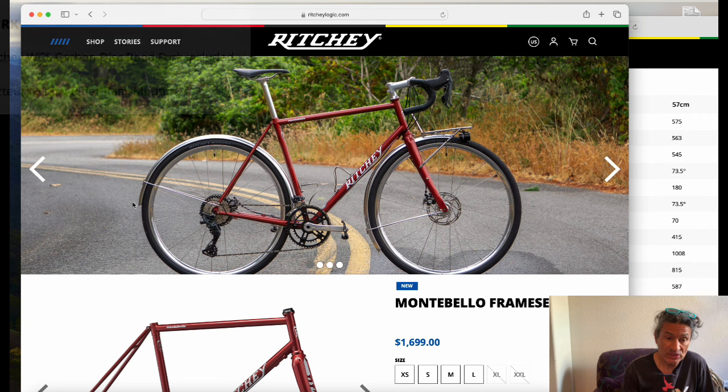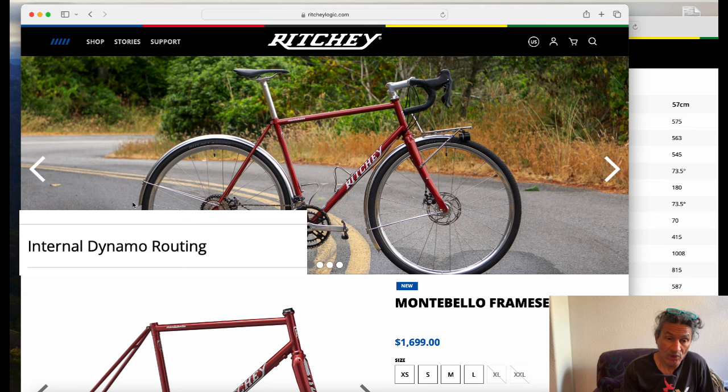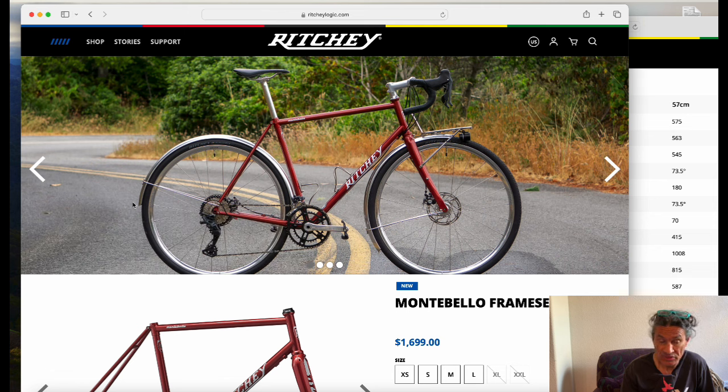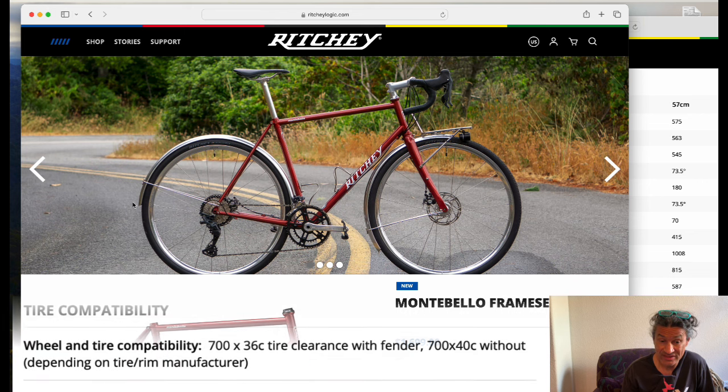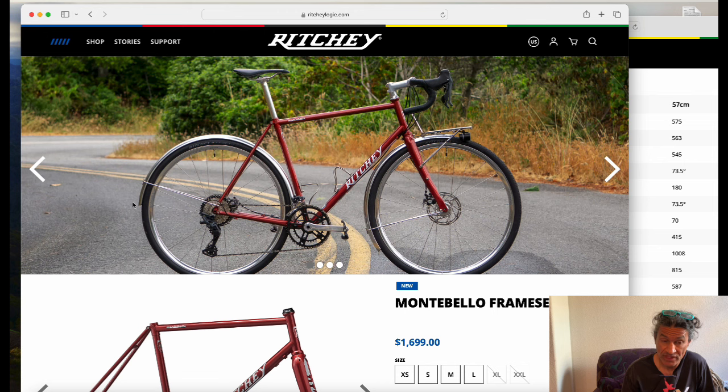You can see the racks, and you can also see the dedicated light — they've got a hole through the fork. There are rack mounts, fender mounts, and a lot of you have been asking about tire size: this has 36mm capability with fenders/mud guards, or 40mm without the mud guards.